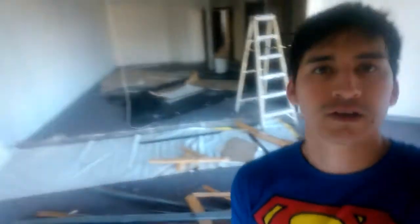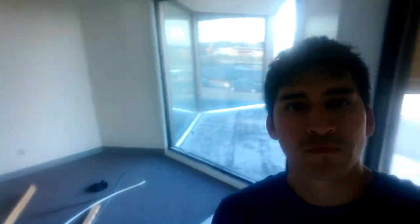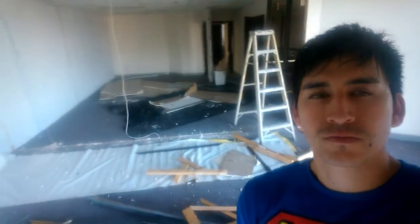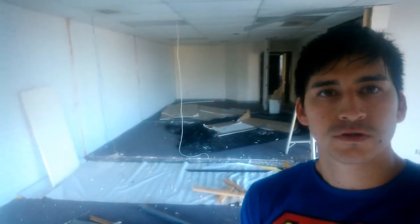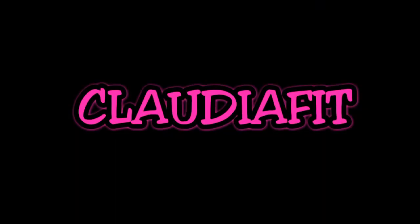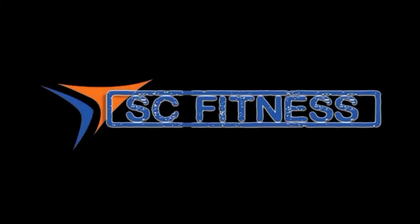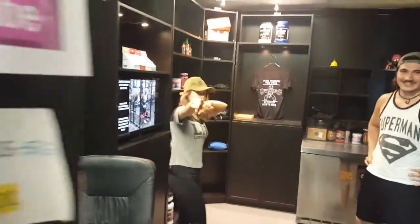So here we go guys, this is the beginning. Okay, you're right, AC Fitness, the best place in town. Grand Prix.